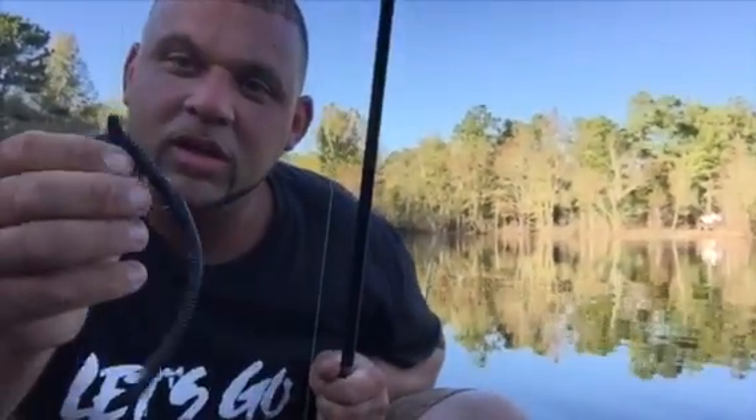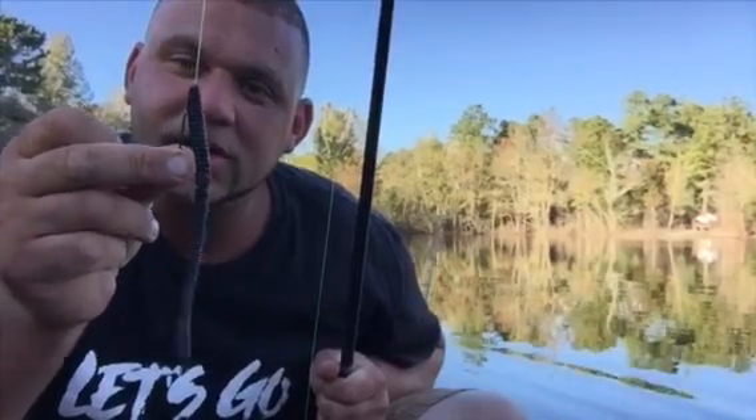Alright guys, I'm fishing with the black trick worm - the Zoom trick worm. I'm fishing these kind of flooded woods here. In front of me, I'm right off the river - I'm in a pond that's right off the river, and this pond flooded out like many other ponds around here. The fish seem like they've moved up into these flooded timber parts of the pond that once was bank. That's where I'm fishing with this trick worm, so we're going to get back at y'all with some fish.